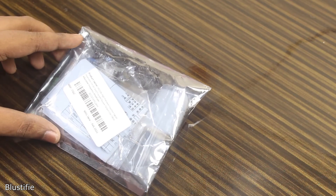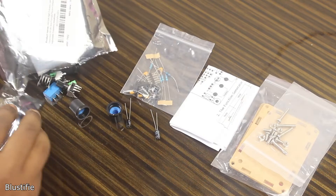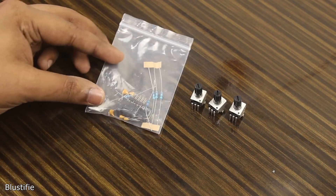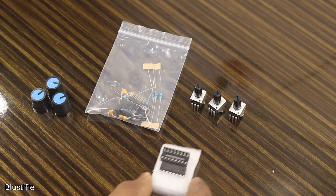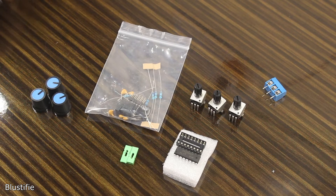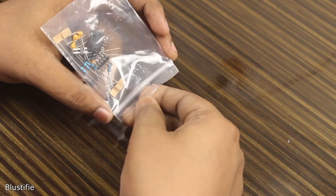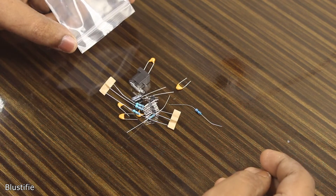This is the packaging I have received. Tearing this apart, there are all the components to complete this kit: 3 potentiometers, a bag with some complementary components, 3 knobs, the main IC with the socket, 1 screw terminal, 2 jumpers, and 2 electrolytic capacitors. In this plastic bag, there are some resistors, non-polar capacitors, an electrolytic capacitor, and finally a DC jack.